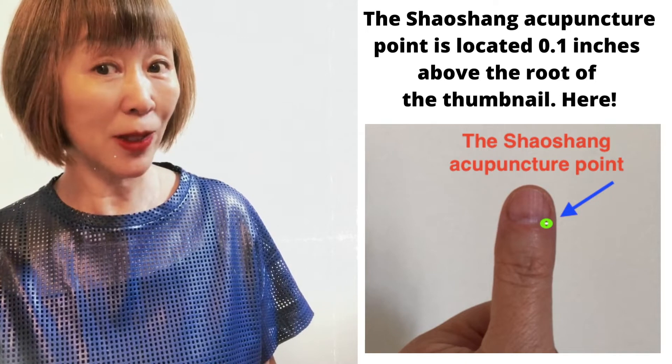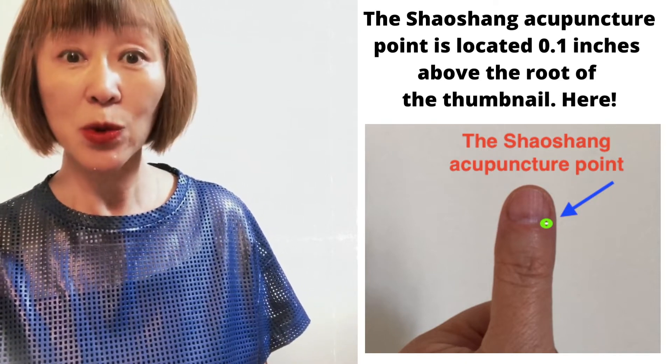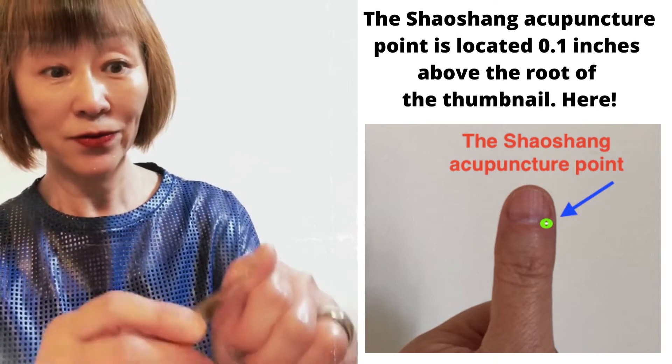The Shaoshang acupuncture point is located 0.1 inches above the root of the thumbnail, here.